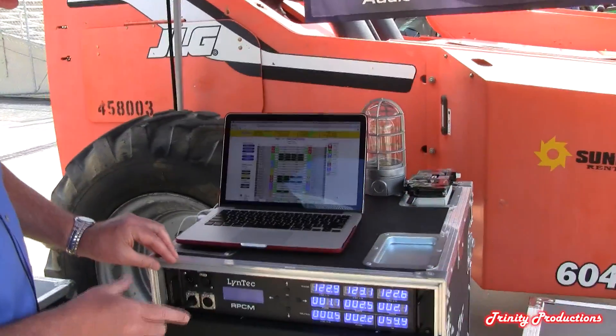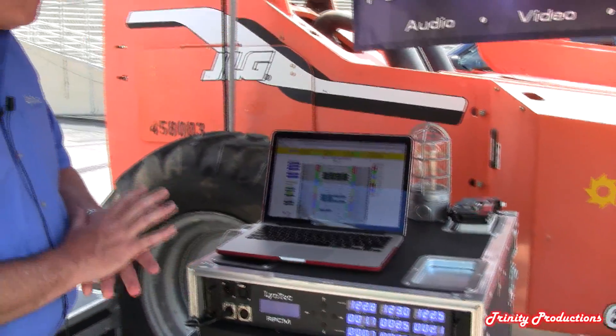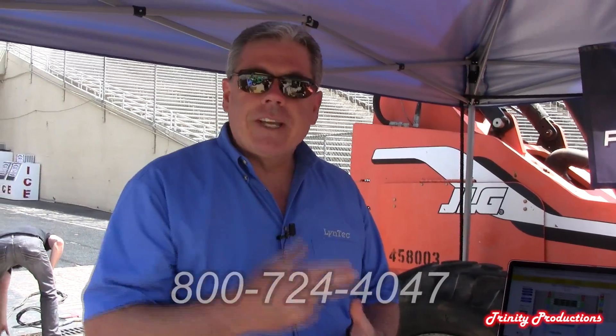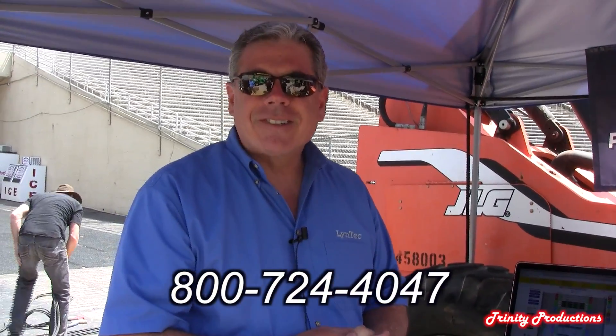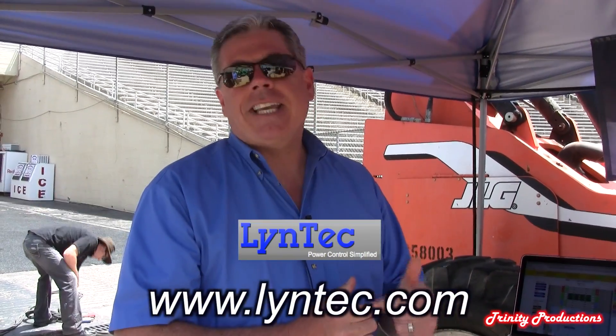The on-off control we showed you, the current monitoring, and the web server — those are really the big three pieces that we bring to power management. We bring the built-in web server that allows you to view and control the electricity on any browser, the on-off control via the switch grade circuit breakers, and current monitoring all the way down to the branch level. We've got this in mobile form and installed form. If you'd ever like any information, please give us a shout at Lintec. The website is www.lintec.com.